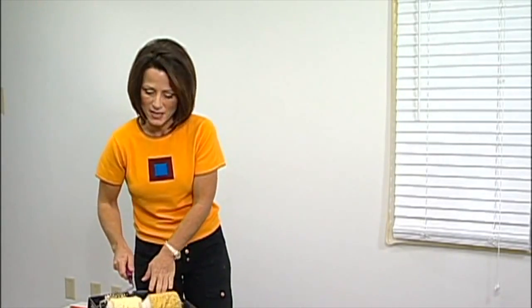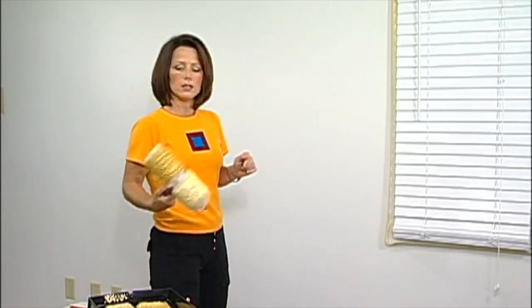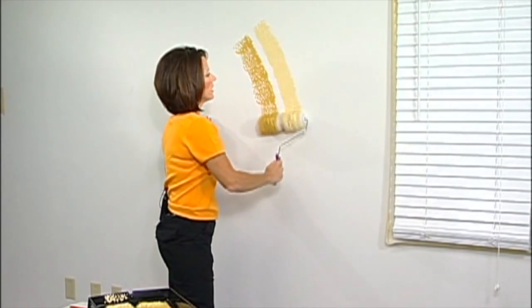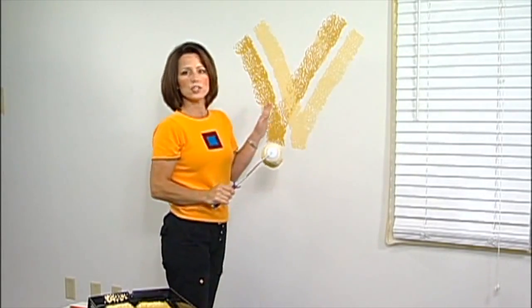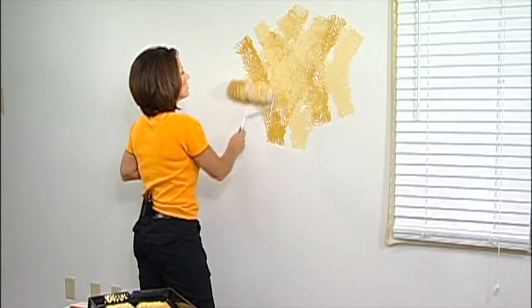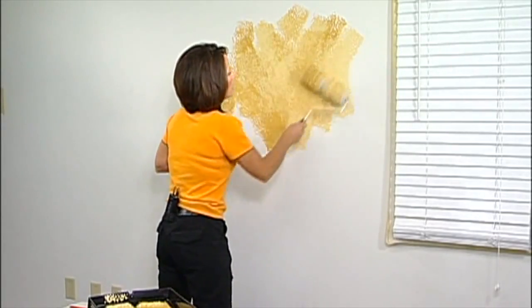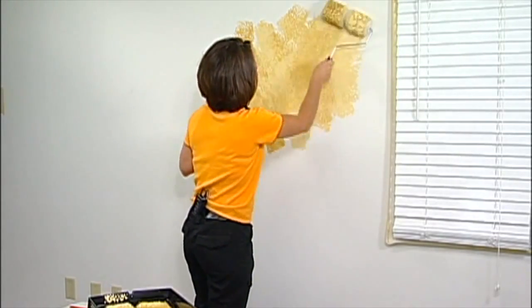Now we get to the fun part: painting with the two-color roller. You won't believe your eyes at how quick and easy this is. We've already loaded it with paint and we'll double-check that it's loaded up evenly. We're going to work in about a three-foot by three-foot area at a time. I'll take the two-color roller and begin by creating a V pattern, then roll back and forth. I'm not going to pay attention to what the end result looks like — just focus on making sure the base coat is completely covered. Don't press hard, as that will mat down the roller; keep a nice, easy, light touch.